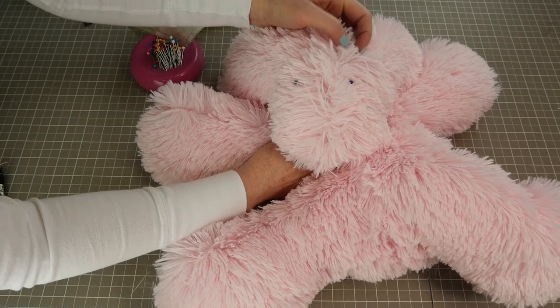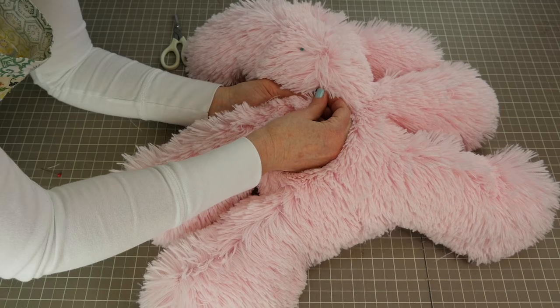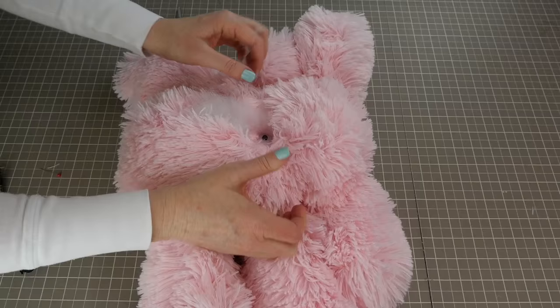I'm going to place the safety nose in place. I'll puncture a hole right through the seam, then slide the screw part of the safety nose through the head, and flip it over. I've got to move that stuffing around and put the washer on. This takes a little bit of pressure — you've got to give it a good snap — and then position the nose right where you want it.